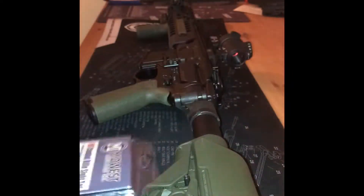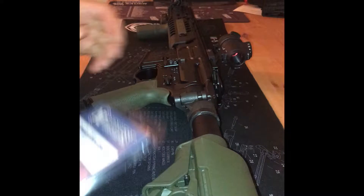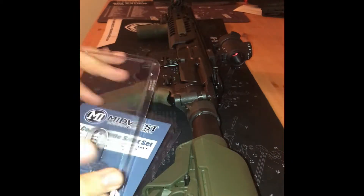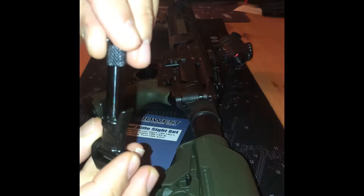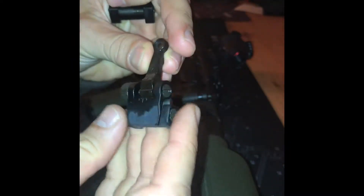These are the combat rifle sights from Midwest Industries. Let's take a look — here's some of the stuff that came with it: some stickers, and I actually got a beer holder or whatever. I'm kind of glad I waited because these just came out and they look really nice. It does come with a front adjustable tool. This notch can be replaced — so if you want a night sight or tritium, whatever works.